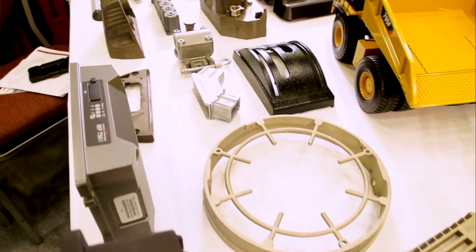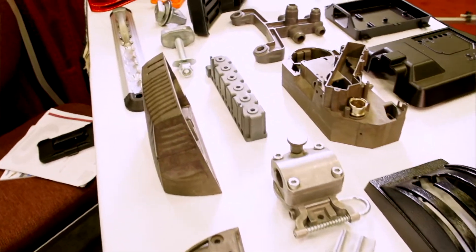I'm Fred Linn from Simulex Manufacturing. We're a custom die caster of aluminum, zinc, and magnesium. We cast out of 360, 380, 383, and 413.